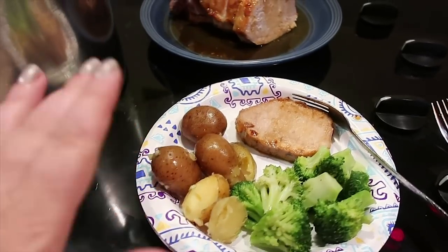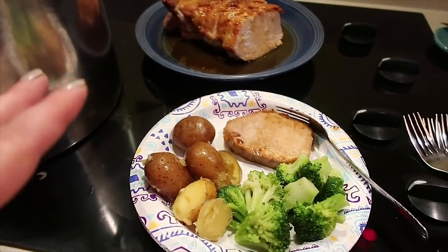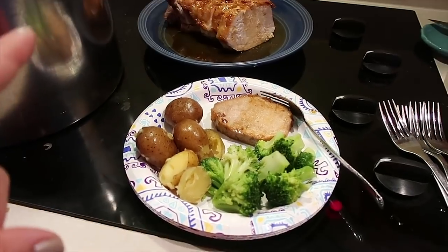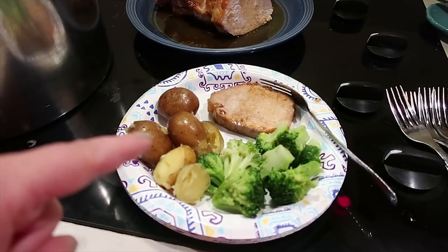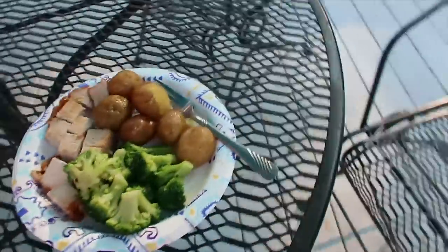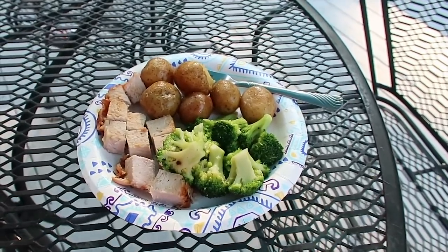My kids are filthy outside doing go-carts, playing in puddles, having a good old time — no way do I want to clean them up right now. So I'm gonna feed them outside on the deck until they're officially done with the day. Here is one of the plates: you can see we have the pork roast, broccoli, and these delicious little small potatoes. I'm setting out plates for the other kids and need to get drinks and call them in from the wilderness.